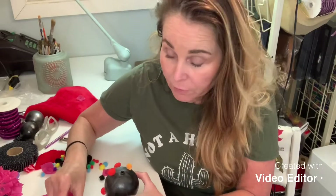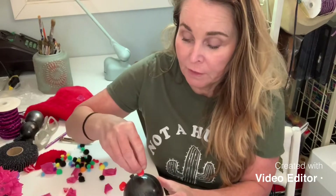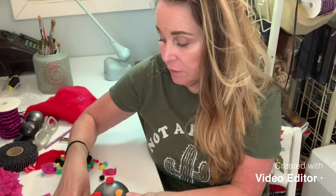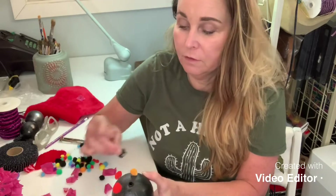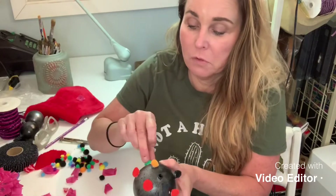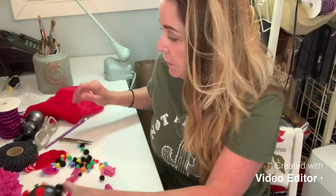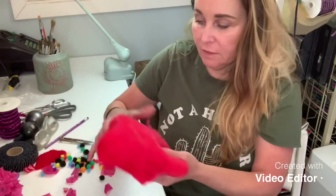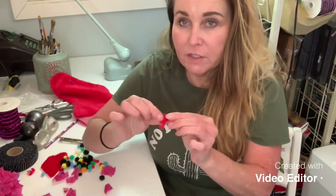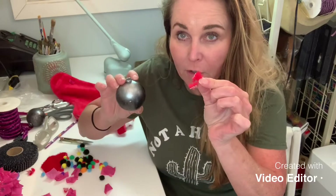If you don't have tissue paper, or the tissue paper method creates too delicate an ornament — maybe you have small children — you can also use these little pom-pom things that come in a bag. I'm doing all different colors because it's a virus — do we really know what color it is? No. If you don't have the little pom-poms, grab one of these inexpensive stockings, cut it up, take little bits of that, and put that on your molecule.